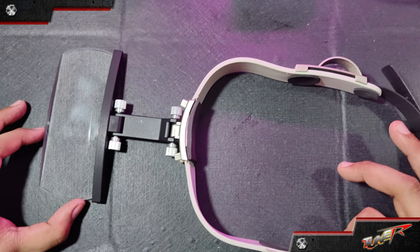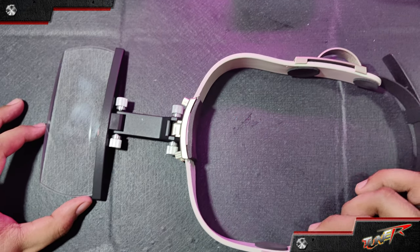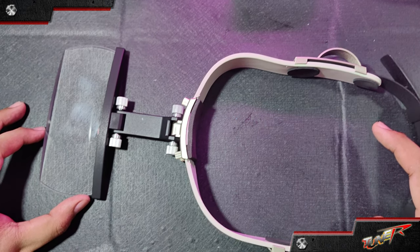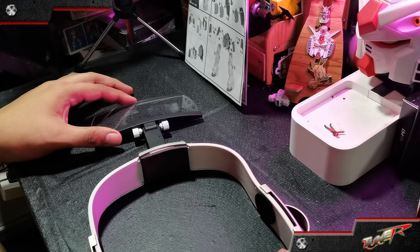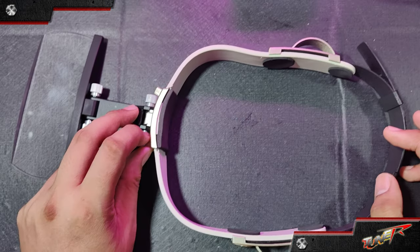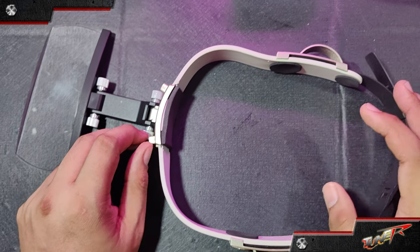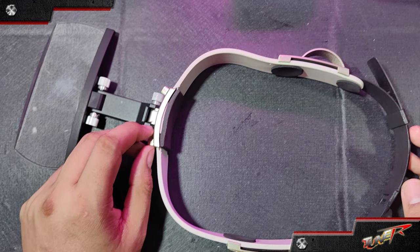I still recommend that you do not wear this tool at all times, especially if you're just building or doing a straight build of your kit. For me, I'm going to use this when I'm doing further detail work on smaller parts.